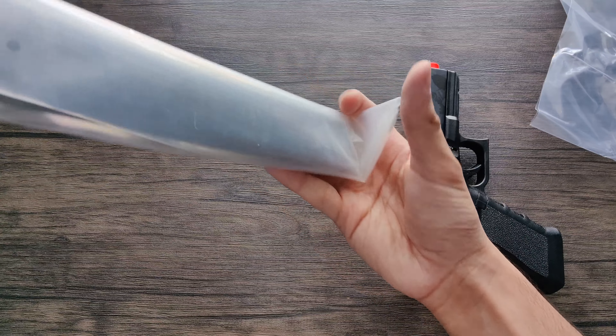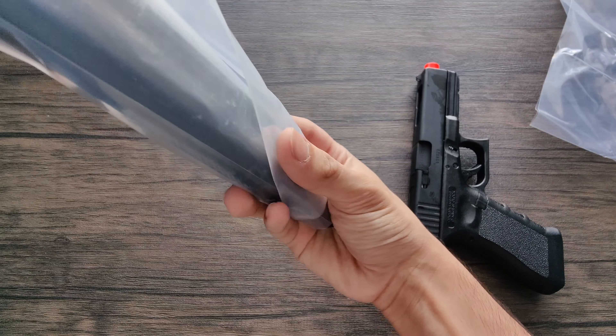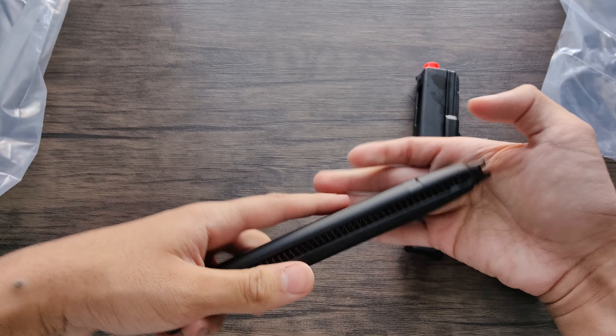Hey guys, Zep Productions here. In this video, I have the Glock 18C Gen 4. This is a very cool gun, and I'm really excited for this.